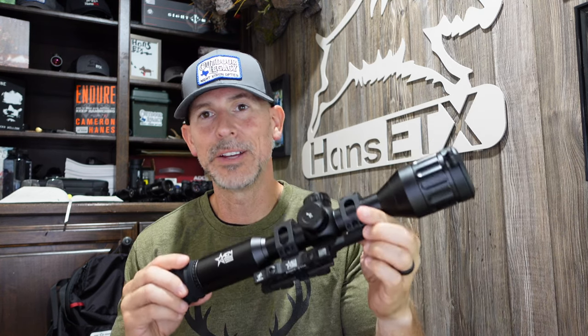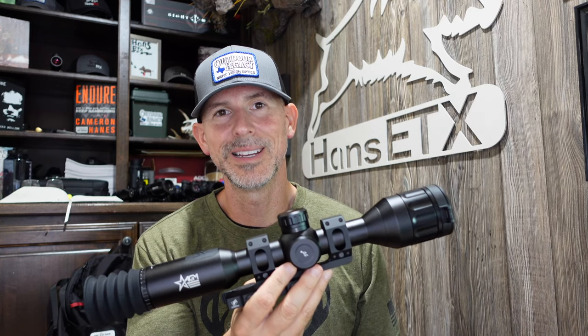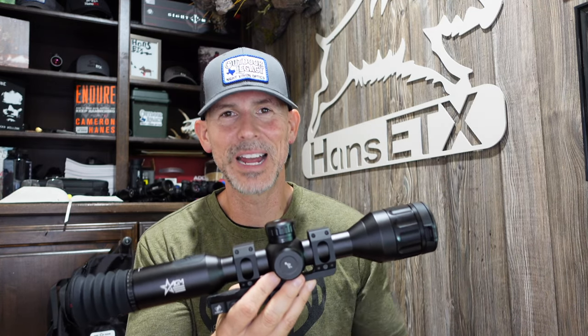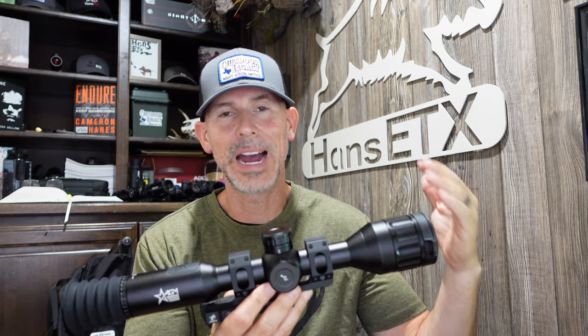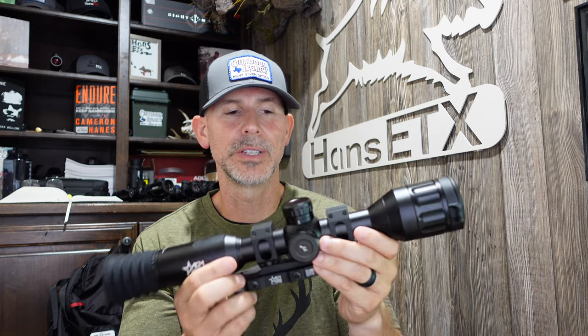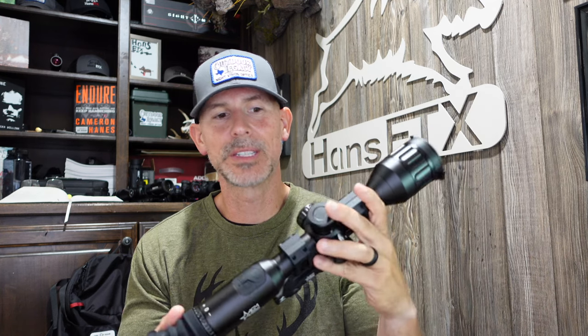The advantages: battery life, mounting flexibility, the value, the price, and obviously the mount it comes with. It does have all the bells and whistles. The only downside — if you're wanting a compact scope, this is not going to be it. If you're wanting a small lightweight setup, this is not going to be it. This is going to be somewhere in the high 30-ounce range in weight. Other than that, fantastic scope, very good picture, really a good deal.